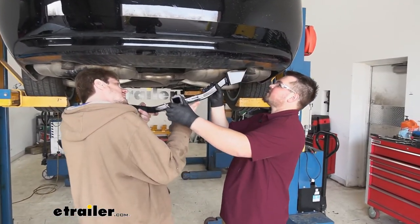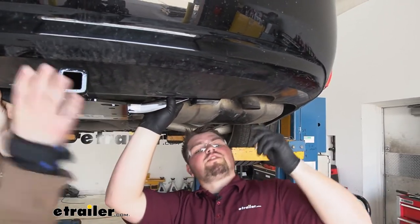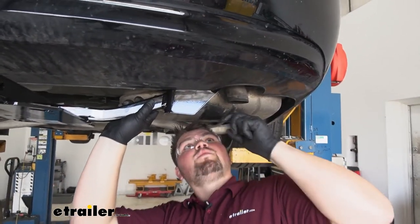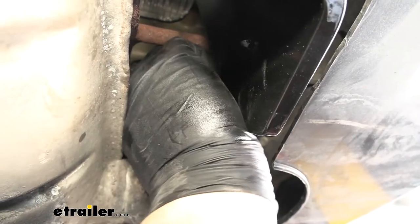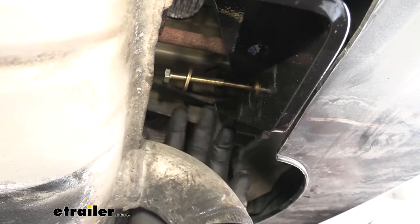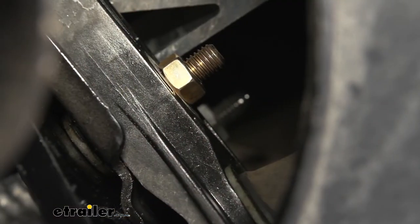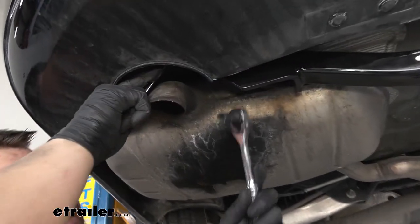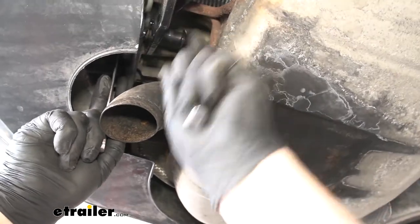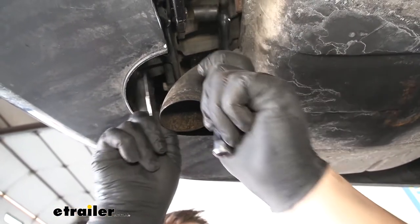Now with an extra set of hands, we want to slide our hitch up and over that weld nut on each side and then just get our hardware started. We're going to grab our long 8 millimeter bolt with the conical tooth washer. We want to make sure the teeth on that washer are facing the hitch. We just want to run these down hand tight. As you can see, this is where our bolt came through, and on this backside we're going to be adding our small 8 millimeter nut. Now we're going to grab a 13 millimeter wrench and socket, put our socket on the outside, and tighten it down against that nut. We're just going to snug it down for now — we don't want to over-tighten it. We'll move to the other side.